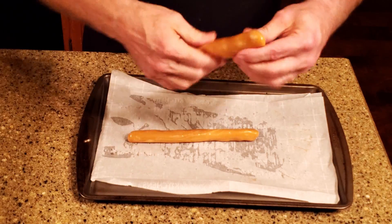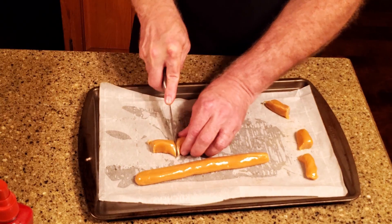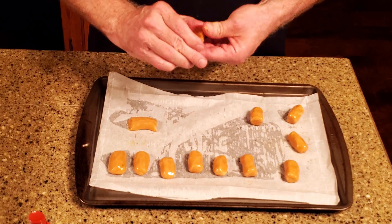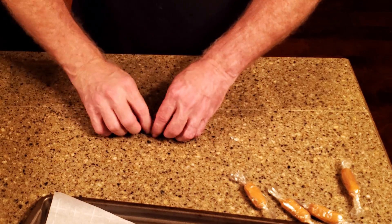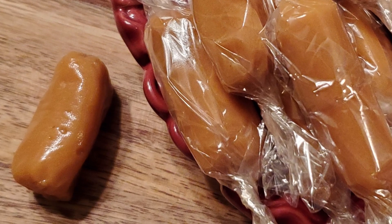Roll each piece into about a 12-inch snake and remember how much you miss Play-Doh. Cut each taffy snake into six pieces. Form each piece into whatever shape you'd like — squares, balls, rectangles, tubes, or whatever. Finally, wrap each piece in some cellophane or wax paper. And that's it! Okay, these are ready. Let's try some.